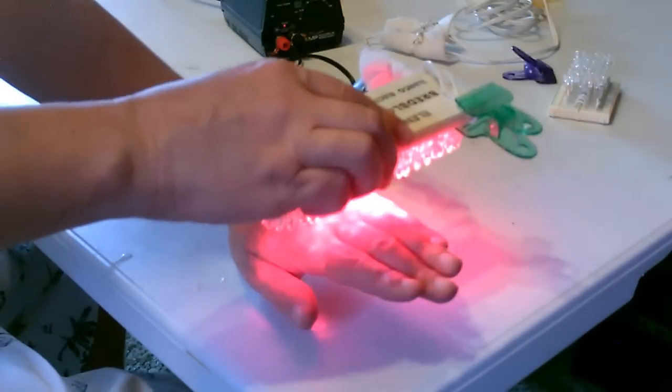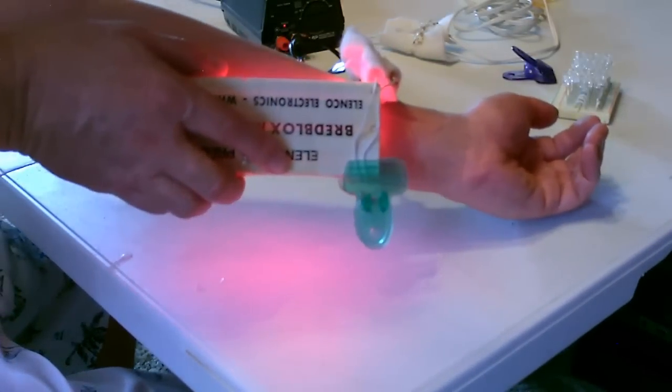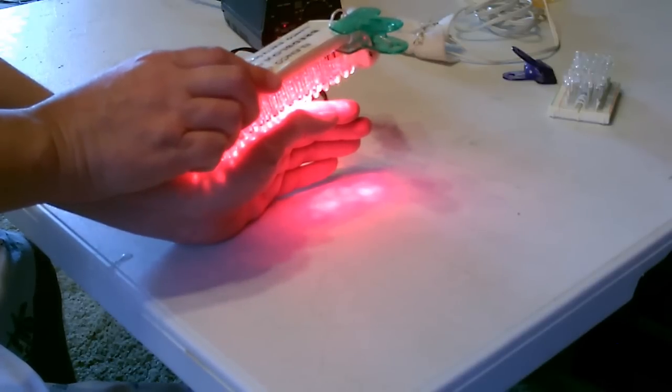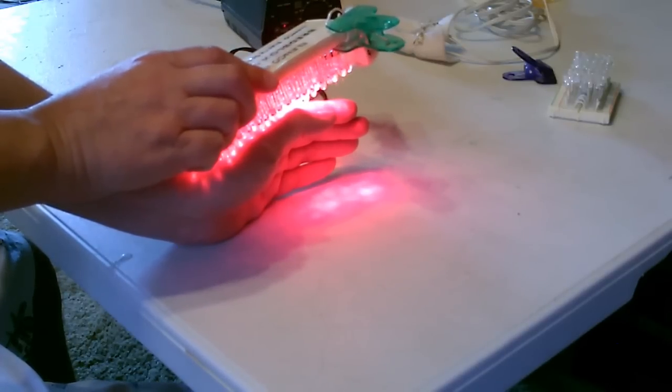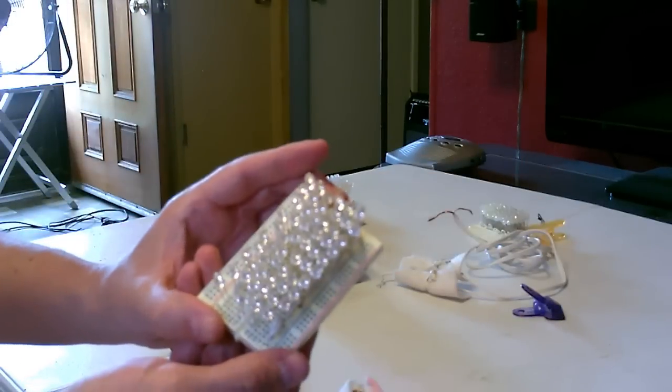So anywhere you need it — 90 seconds if your knuckles are hurting, or your wrist or your arm. Just hold it there for a minute or two. Or if that one's a little too big, use one like this.